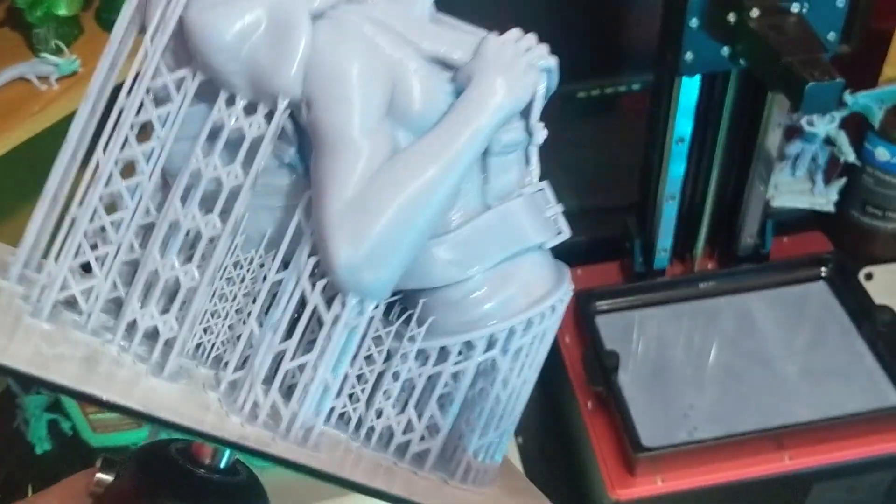Welcome back, friends. As you can see, the model is looking very good. Look at that backpack. You might even say it looks marvelous.